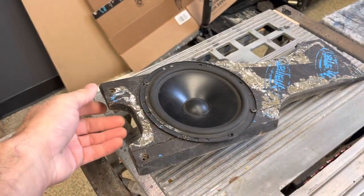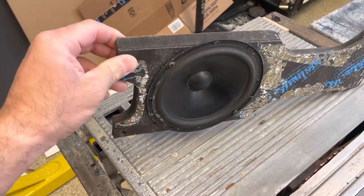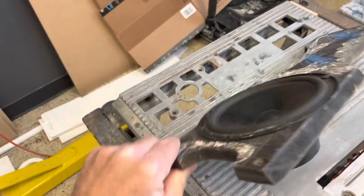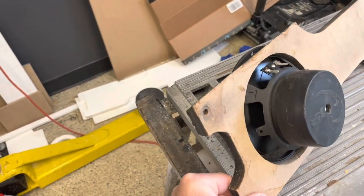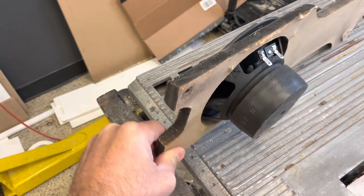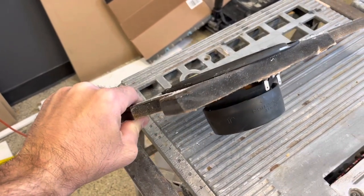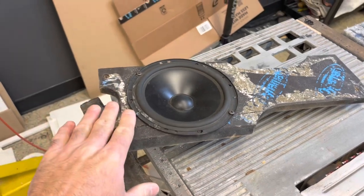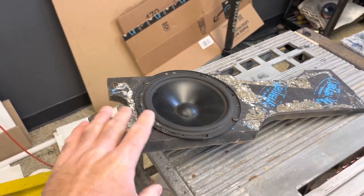I pulled this guy out of the door. Back when I was installing full-time, MDF is really all we used. And here, you can tell the MDF got wet. When MDF gets wet, it expands and it just doesn't work out real well. So I wanted to remake this, wanted to redo it, and get a little bit of a different design.